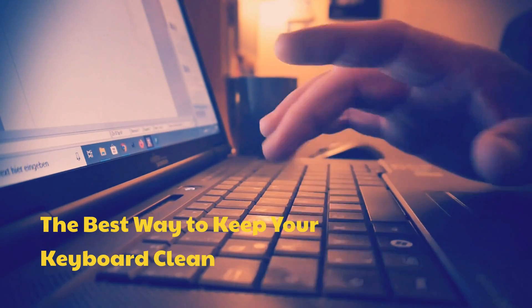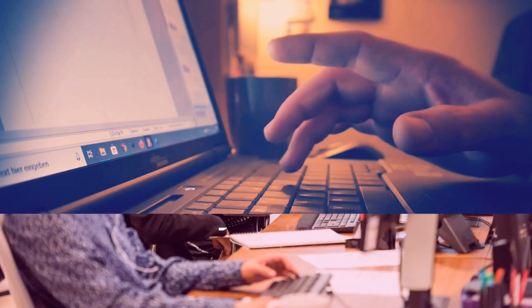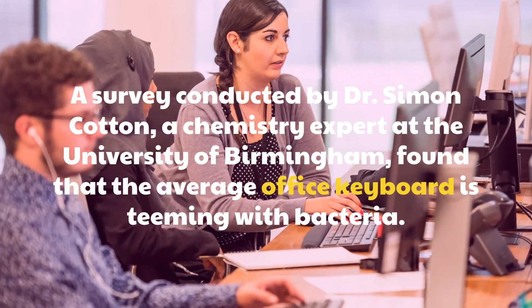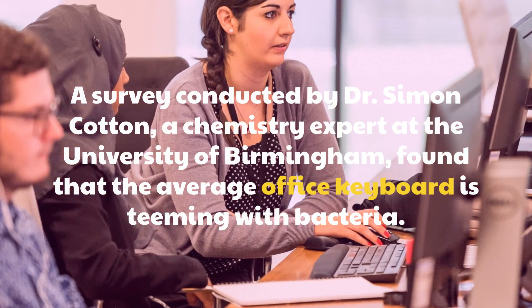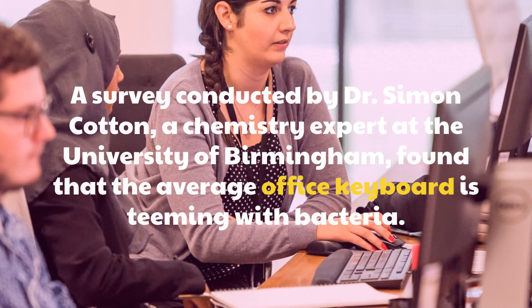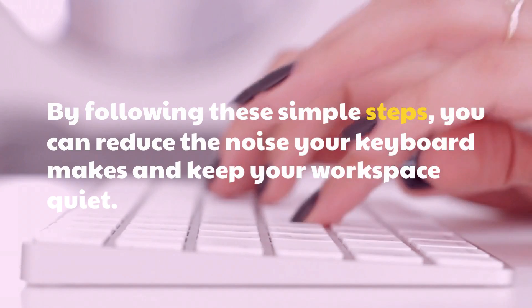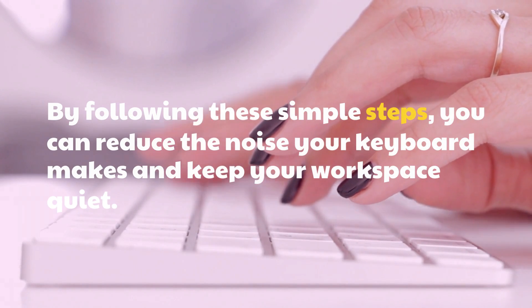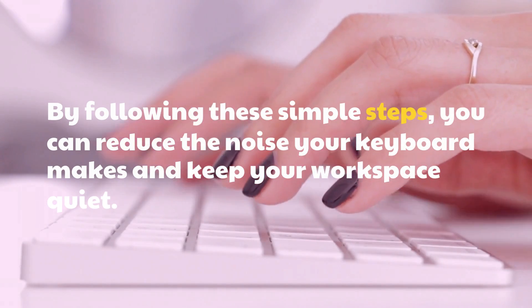The best way to keep your keyboard clean. A survey conducted by Dr. Simon Cotton, a chemistry expert at the University of Birmingham, found that the average office keyboard is teeming with bacteria. By following these simple steps, you can reduce the noise your keyboard makes and keep your workspace quiet.